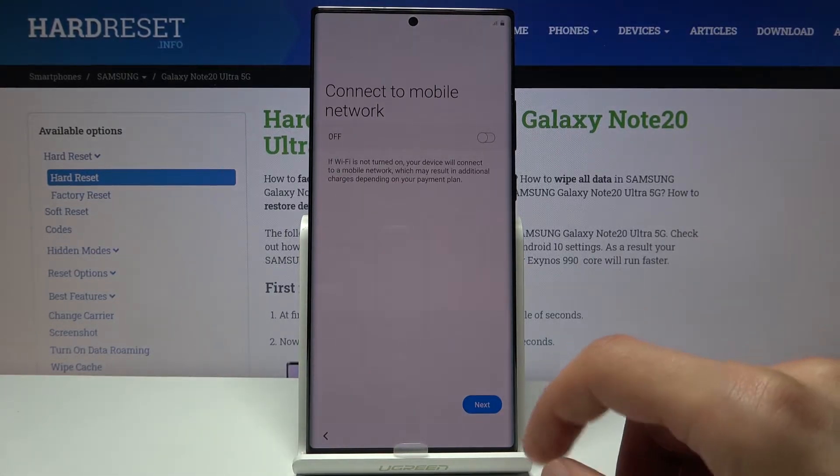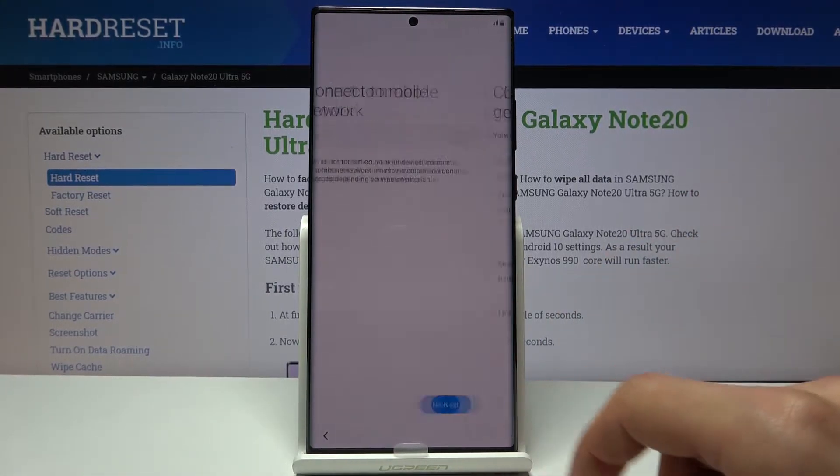From here tap on next. Connect to mobile network — this is completely optional. You can skip it by tapping on next.